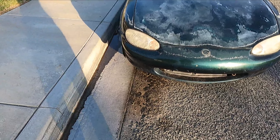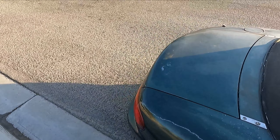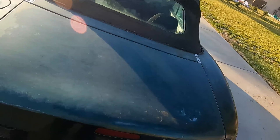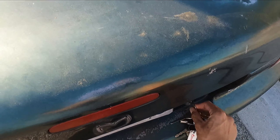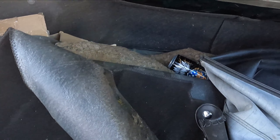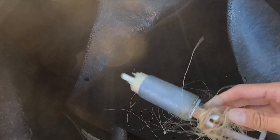A new body kit is definitely coming. It's gonna be pretty sick - he's more of an aerodynamic style person, as opposed to me with my drift style Miata. As for the truck, I can't really show you guys what's in there because it's pretty packed. The fuel pump has been replaced - you can see the old one is all messed up and the filter on it was kind of jacked up.